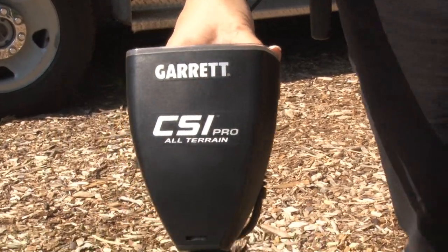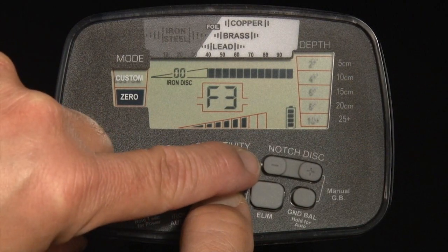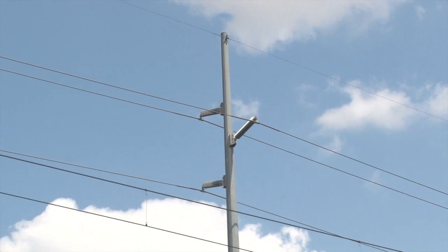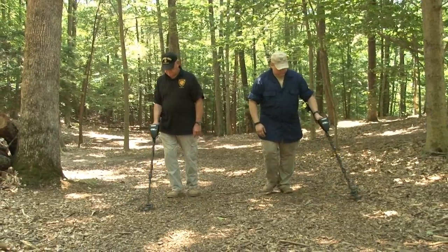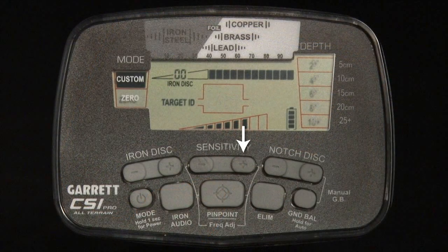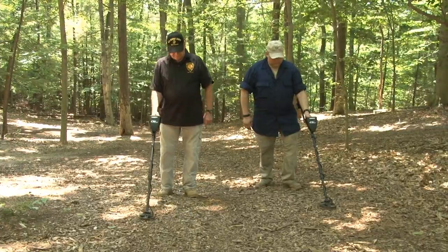The CSI Pro is capable of operating at four slightly different frequencies in order to minimize interference from electrical sources, such as power lines or from other metal detectors. If you encounter interference from another detector during close proximity searches, simply hold down the pinpoint button and press the plus or minus sensitivity push buttons. Find the frequency with the least amount of interference and resume searching.